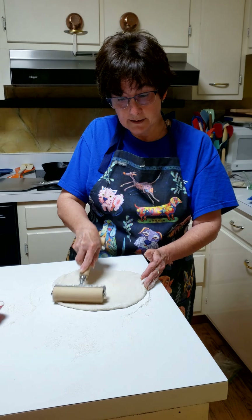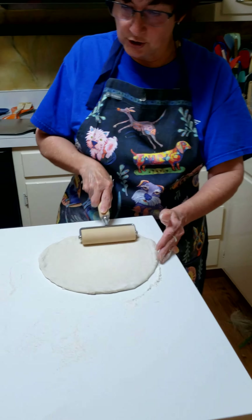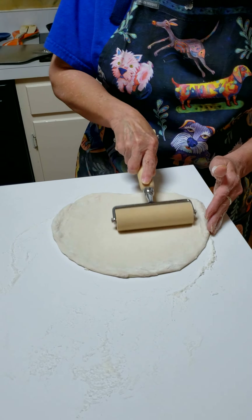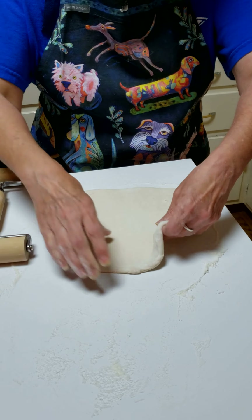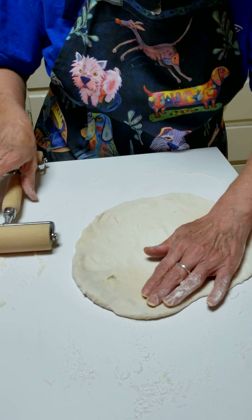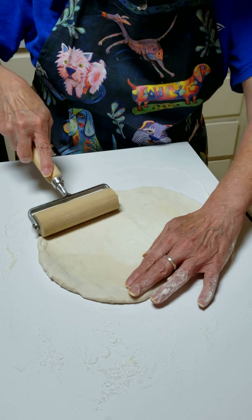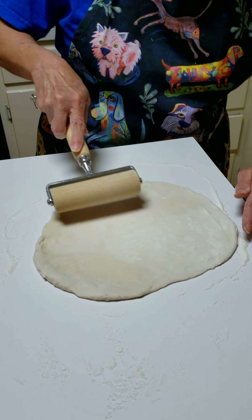That timer was for the pizza that's in the oven. You want to get to about a nine or ten inch circle — and we're just about there. You can see that's very thin dough in the center, but around the edges it's going to be a little thicker, because that's going to puff up when we bake it.